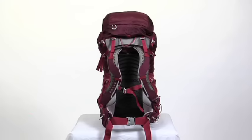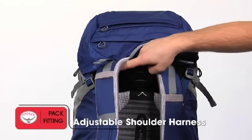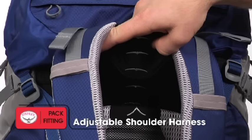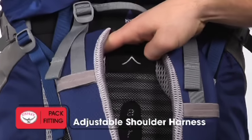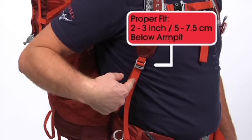Some Osprey packs offer interchangeable and/or adjustable shoulder harnesses. Harness sizing usually corresponds to the pack size, but your best bet is to try one on. On adjustable shoulder harnesses, torso length can be adjusted up to 3 inches by breaking the hook and loop connection on the back panel of the pack and sliding the harness up and down. A properly fitting harness should terminate 2 to 3 inches beneath your armpit without webbing touching your body.